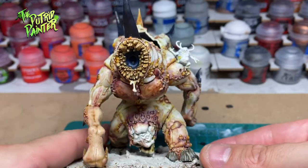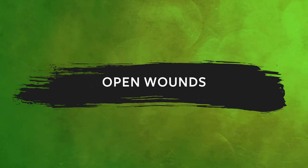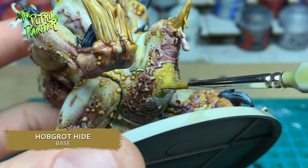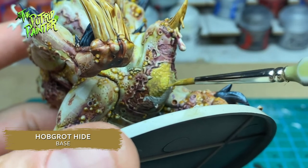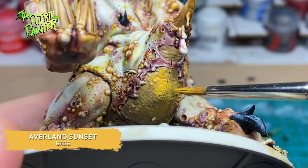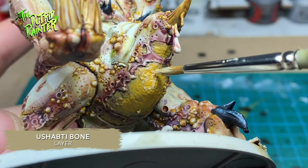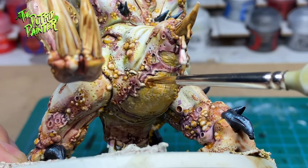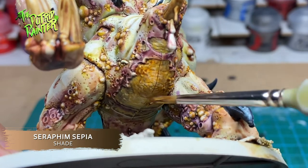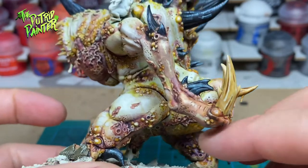The Pox Maggoth is coming together nicely. Now it's time to paint some disgusting details. There are several open wounds where the flesh has been ripped away from the model. I base coat these with Hobgrot Hide, then stipple on Eldar Flesh, and stipple on a highlight of Ushabti Bone. To finish, I shade the wounds with Seraphim Sepia. These wounds now look like the fat underneath the skin is showing — we will make this look more gross in a later step.